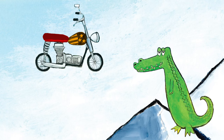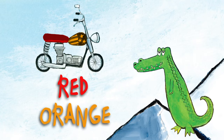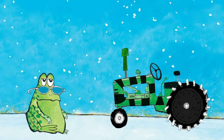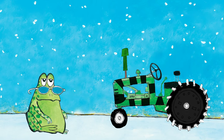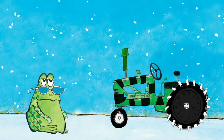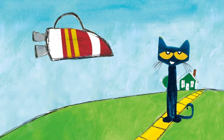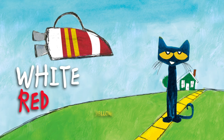The motorcycle — what color is it? The motorcycle is red and orange. This tractor is so cool. What colors are on it? The tractor is green and black. What color is this rocket ship? The rocket ship is white, red, and yellow.